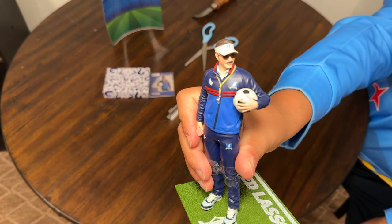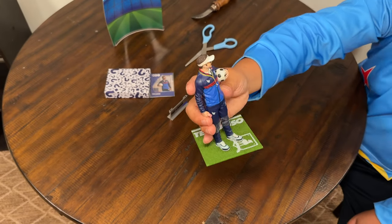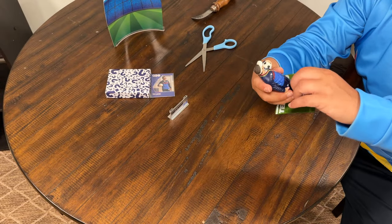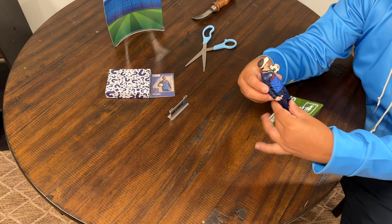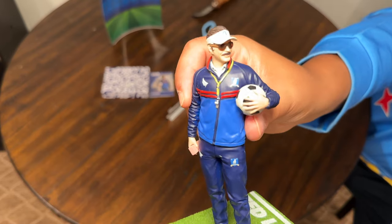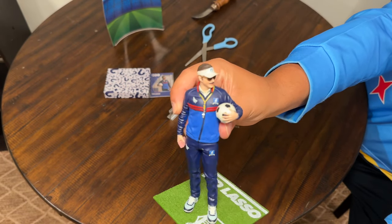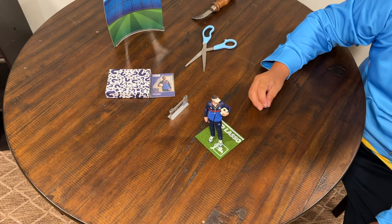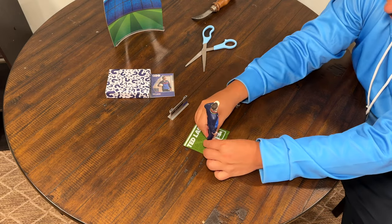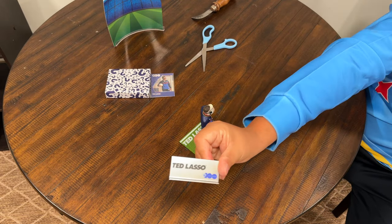Alright, so you got the Ted Lasso figure here — beautifully sculpted, really nice detail on there, really looks like Jason Sudeikis. Legit, man. Yeah, this is legit. I definitely wanted to add this from the background in my Tones screen videos, and I also wanted to add this to my collection. Just really beautiful — well, that's McFarlane Toys for you.